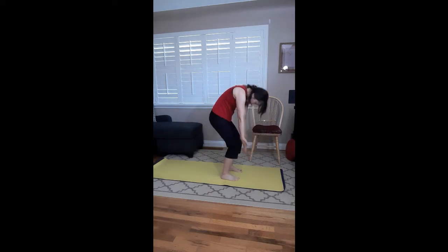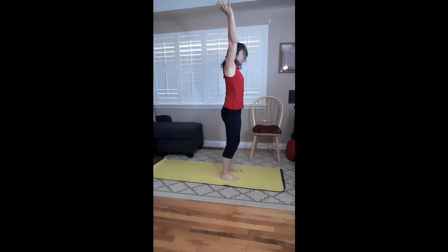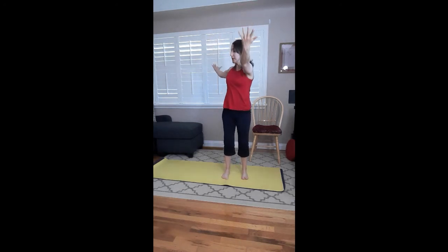Roll back up: push through your feet, bend the knees, tuck your tail, roll all the way up, stretch those arms to the ceiling. This time take the right arm forward and left arm back — inhale through the center with long arms as you rotate, and rotate. Maybe you get a little deeper range here.